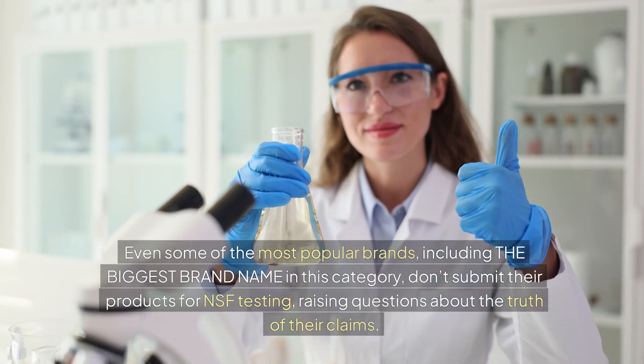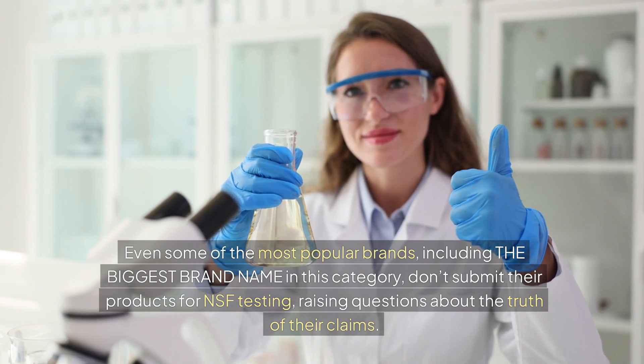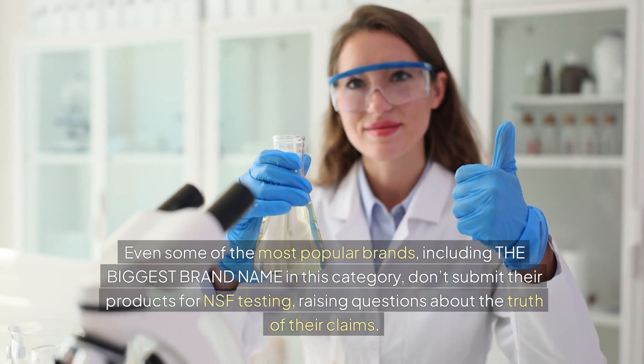Even some of the most popular brands, including the biggest brand name in this category, don't submit their products for independent testing, raising questions about the truth of their claims.